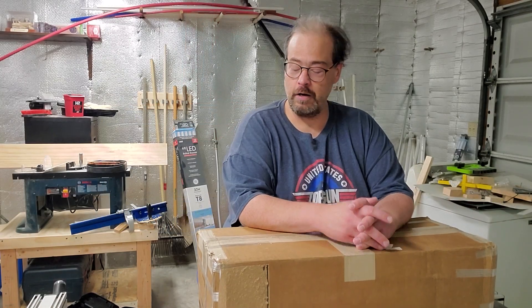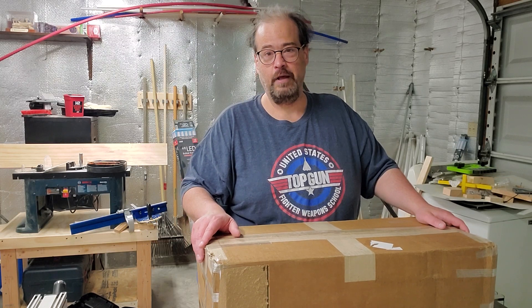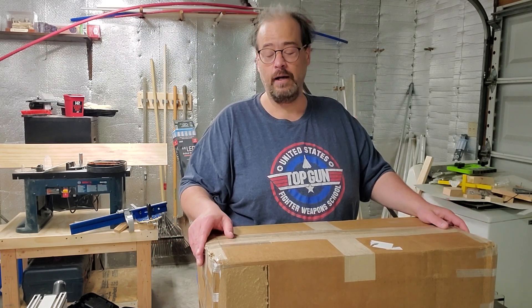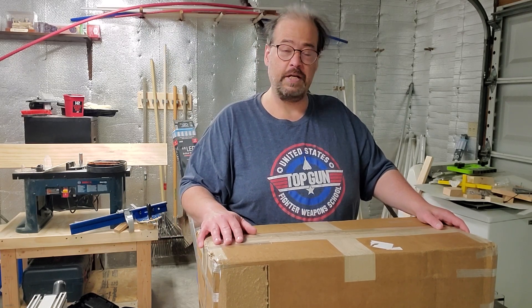Hey folks, Wes from Woody Name Woodworking here with an awesome box of new old stock from the Harry J. Epstein Company. Saw an ad a couple days ago on Instagram for some saws and tape measures that they got in stock and had to place an order. Thought you guys might like to come along as I open these up and see how they look.